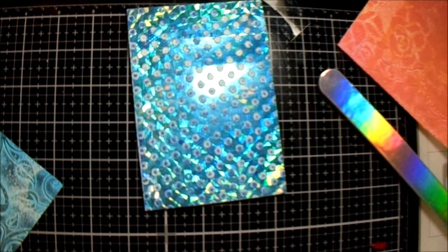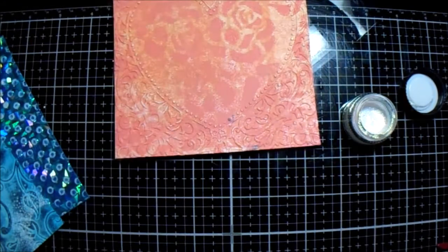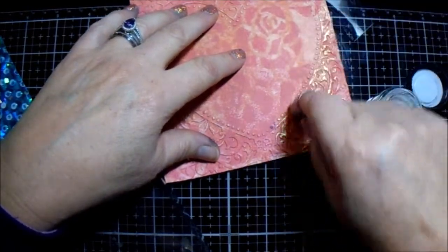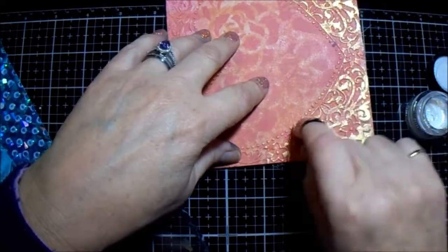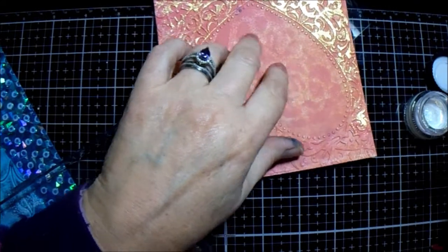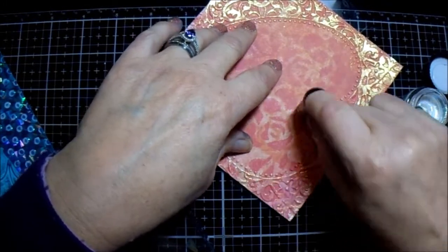For some more definition, I could sand that one back too, but this one I am going to turn into a Valentine card. I have this little finger dauber and this is Cosmic Shimmer Opal Polish, and I simply put it on. All I'm doing is adding a little bit of shine, a little bit of sparkle to the design.